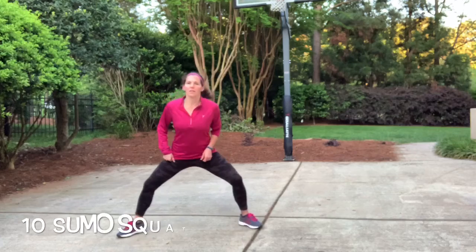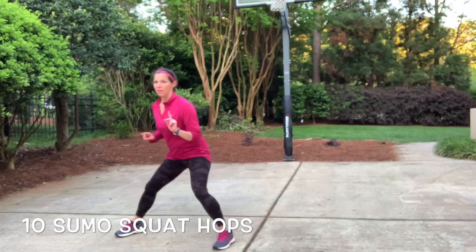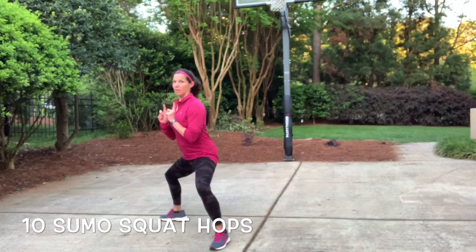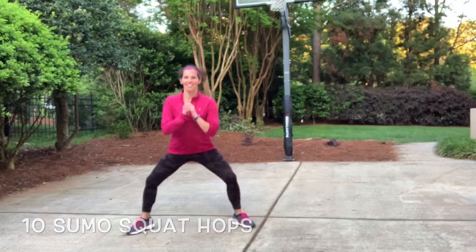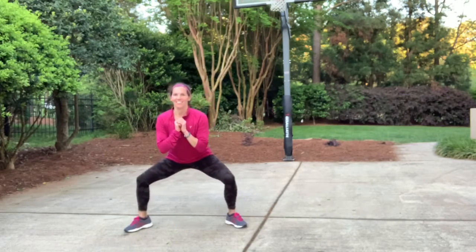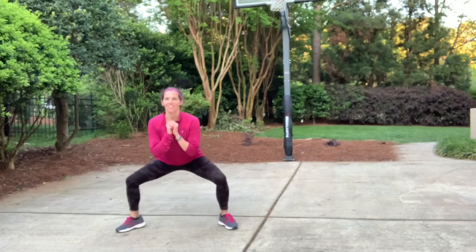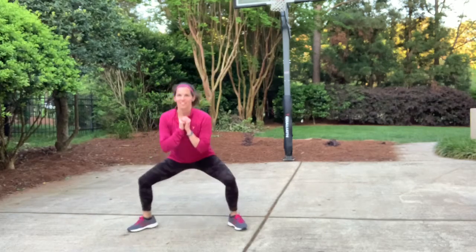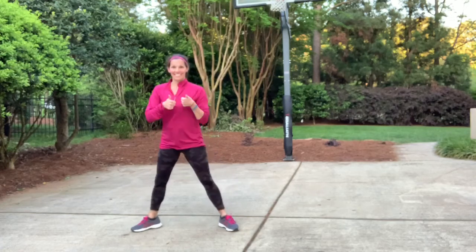So the next move here is just going to be a sumo squat. You're just coming down with your toes kind of pointed at an angle — I'm turning sideways so you can see that I'm still upright. All you're going to do is some nice little sumo squats — you're just here and jumping up, so ten of them. Ready — one, two, three, four. And remember I'm staying back, not leaning too far forward. If you don't like the jumping just go up and down.